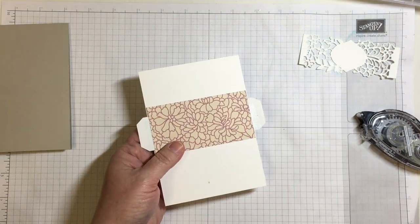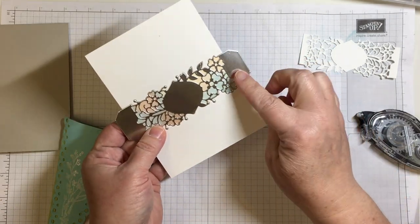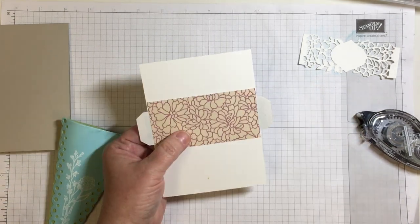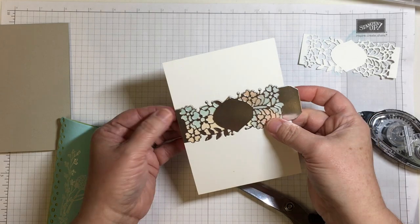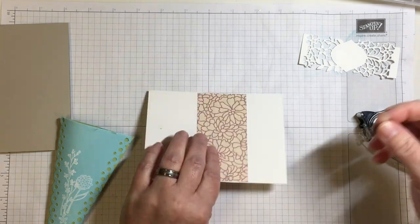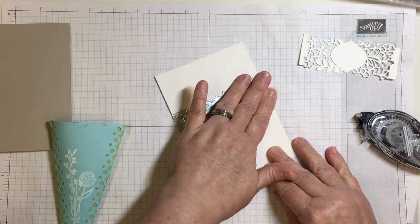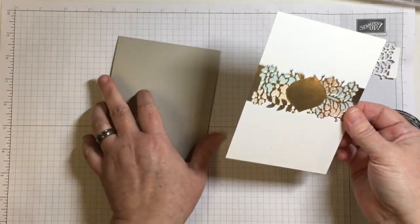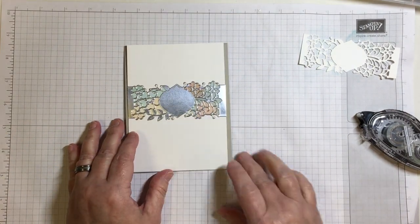I had the option to wrap those two pieces around the piece of Designer Series Paper, but I chose to cut it for a smooth edge. If I wrapped them around the back, there might be a chance they would show through when the receiver looks at the card from the side. On this project I wanted to make sure it looked like one solid layer.